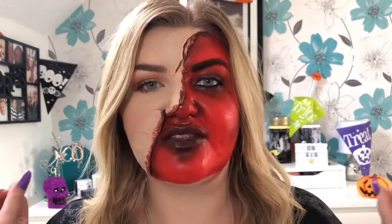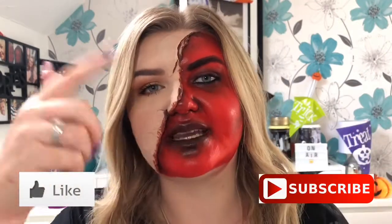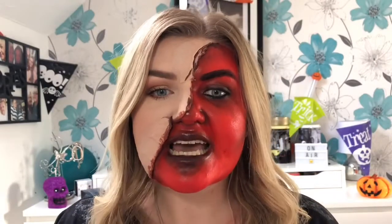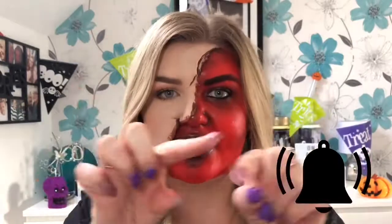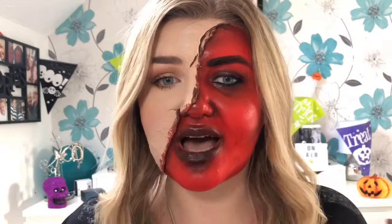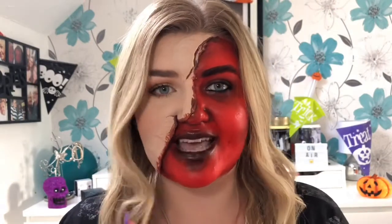If you do like this video, don't forget to smash a big thumbs up and hit the subscribe button down below — it's completely free and helps me out tons. If you'd also like to be notified every time I upload a video, hit the little bell icon as well. So I reckon we just get straight into it so you can see how I created this look.